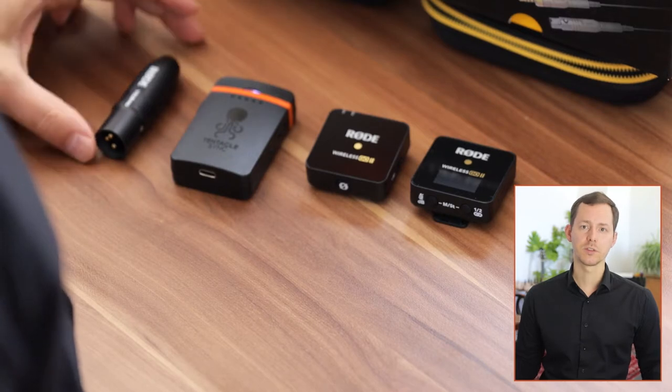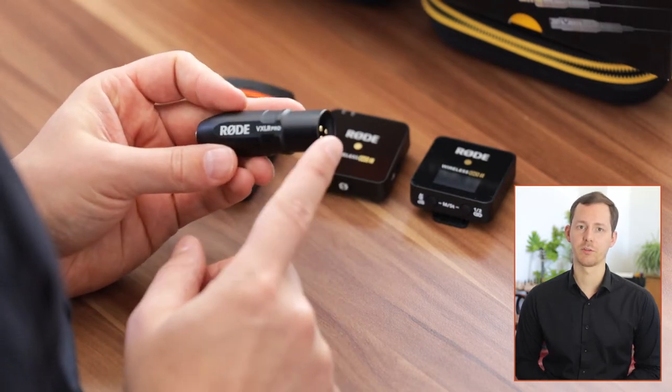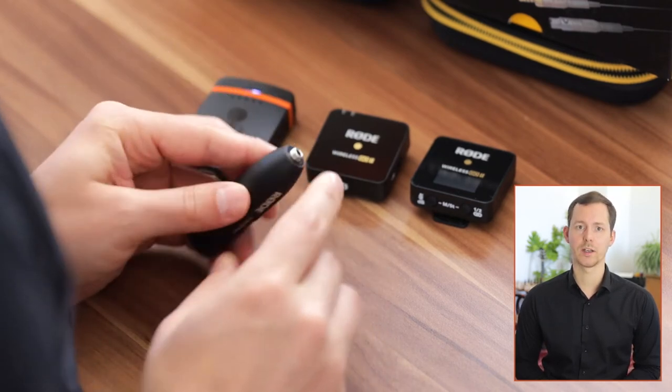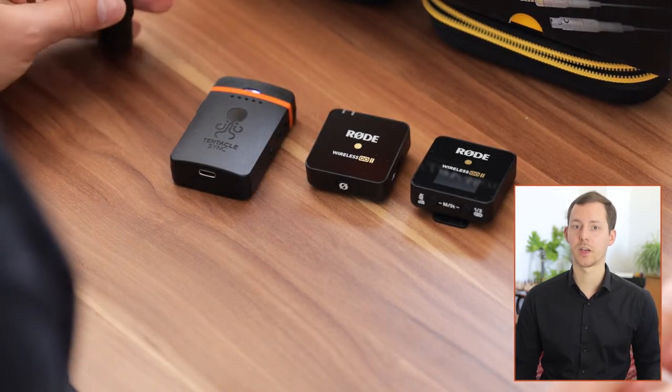Laviers are a really good way to get a microphone close to a person when you don't have availability for other options like overhead microphones, or you don't want a big microphone in a shot — for example, a podcasting microphone. Laviers can also be used with all kinds of different audio recorders. This adapter here is the Rode VXLR Pro, which converts phantom power from XLR devices to plug-in power with a 3.5mm threaded jack, so you can use these laviers with something like the Zoom F6.